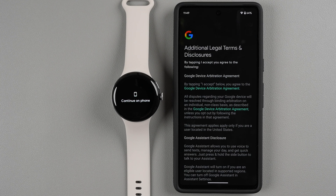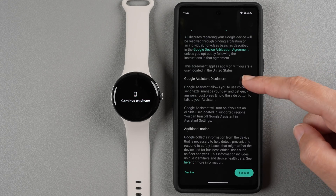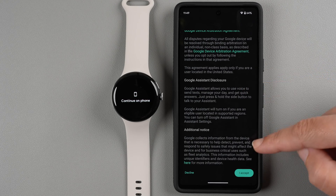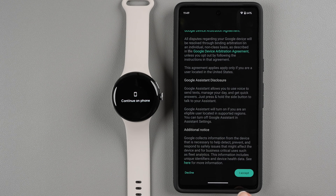Now there are some additional legal terms and disclosures — a device arbitration agreement, consistent disclosure, and additional notices. Read through all of those, and if you accept, tap 'I accept.' If you tap Decline you won't be able to use your device, so I'm going to tap 'I accept.'